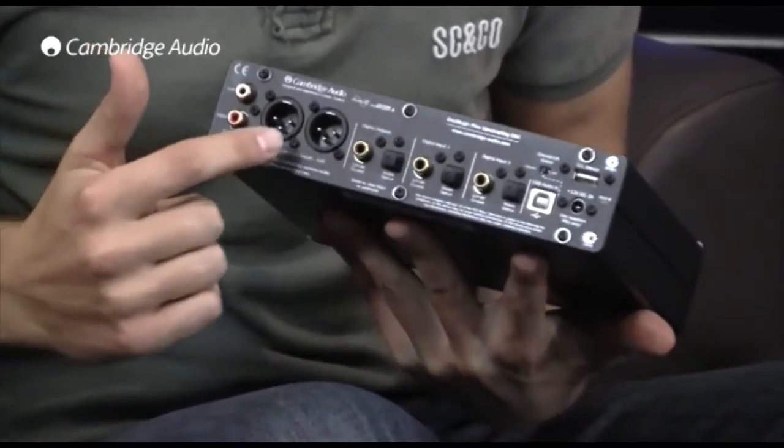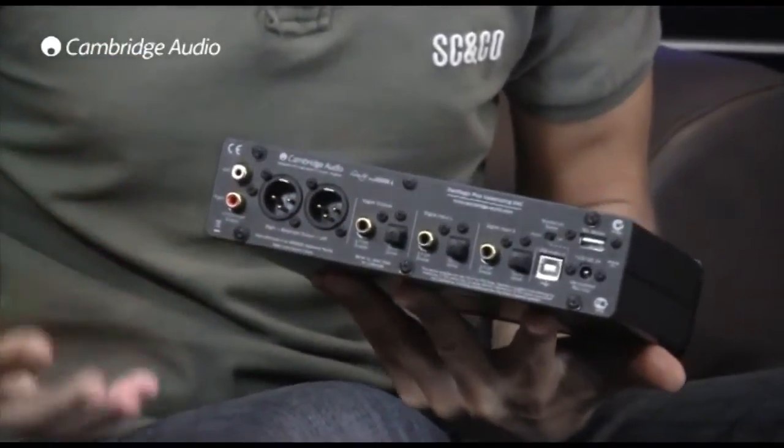In terms of outputs, we have a regular phono output as well as a balanced XLR output, meaning that the DAC Magic Plus can be connected to high-end or pro audio gear.